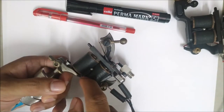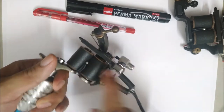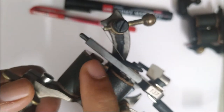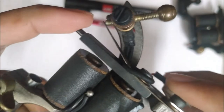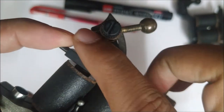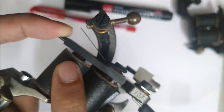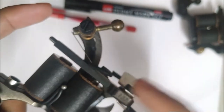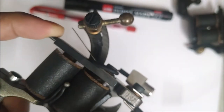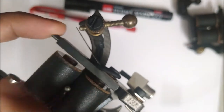When you supply power to your coil machine, the circuit is complete and the coils are charged, which means the coils turn into magnets. These magnets attract and pull the armature bar towards them. When the armature bar is pulled, the connection is lost and the circuit is broken, which demagnetizes the coils and they let go of the armature bar. Then the circuit completes again, it attracts again — and this continues, resulting in linear motion which drives the needle into the skin.